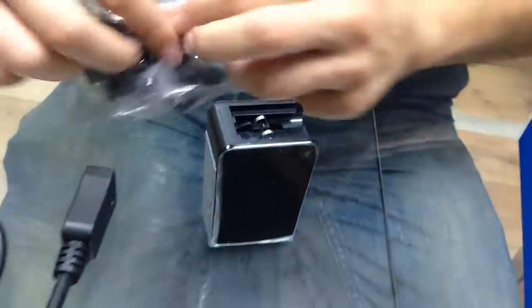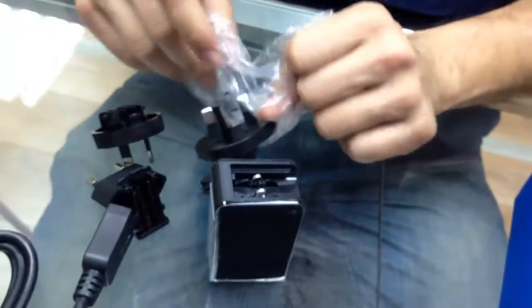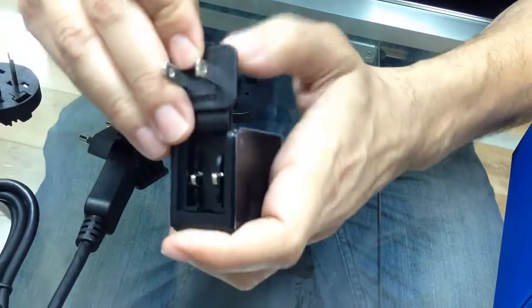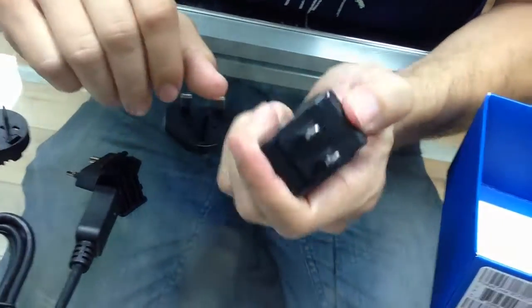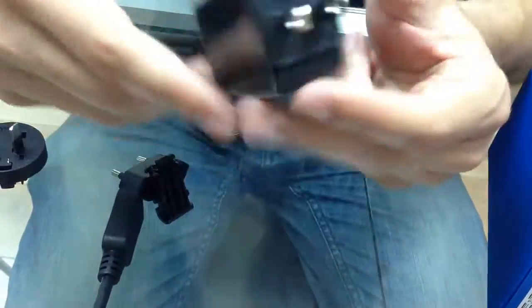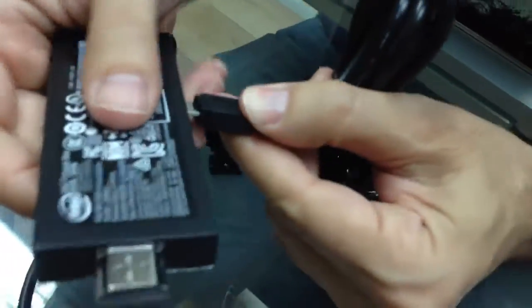And if you would like to use it for power, in case we need power, we have a power supply that looks just like that. We just need to open that, find our suitable adapter — something like that, I suppose. This will go here — there it is. And the other side can be plugged over here.